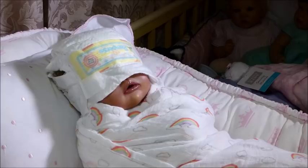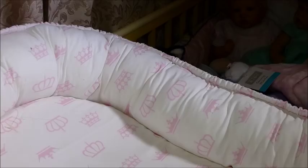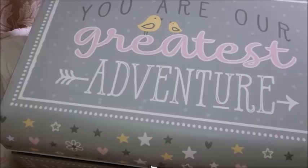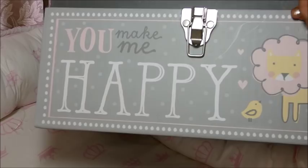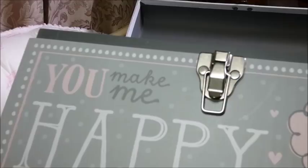Oh my gosh, she looks like a little hospital patient. I'm going to move her over here because we have her little box that she's going to go home in. I'm going to show you what it looks like. It says on the top 'You are our greatest adventure' in gray with cute little yellow birds. There are stars on the side. On the front it says 'You make me happy' with a little lion and bird. On the side it says 'Dream big little one.' Now we're going to pack this up.